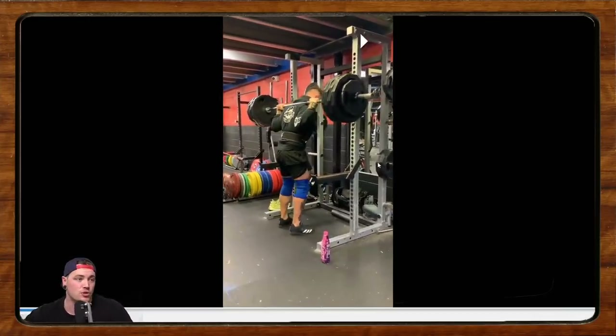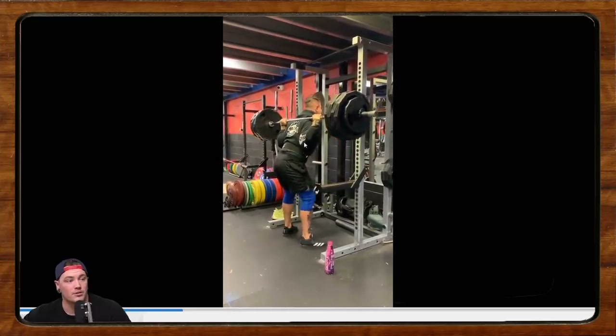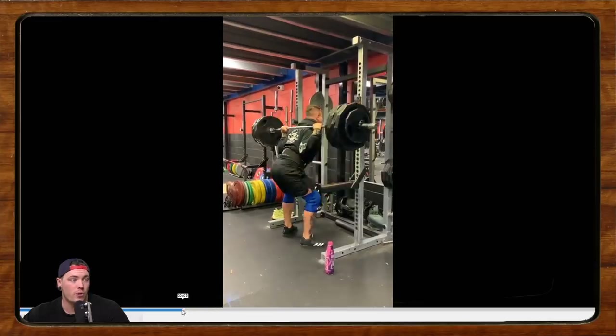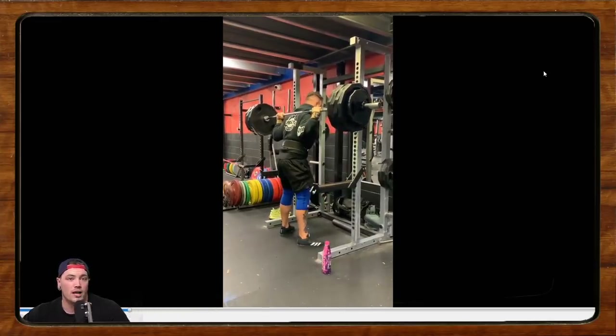I think the biggest thing in terms of the shoulders is that we're over-rotating. So when you hit the bottom — even before you start — you're really wedging your elbows forward. What I would like to see is pull the elbow down and back, almost like you're trying to touch the middle of your low back with your elbows.